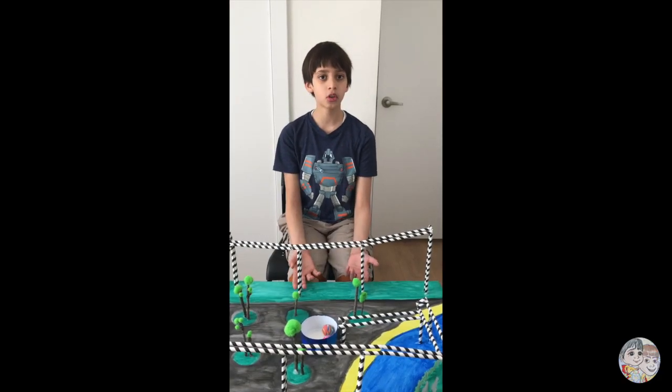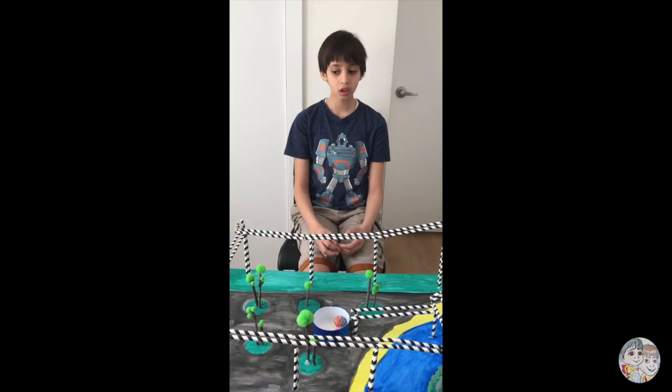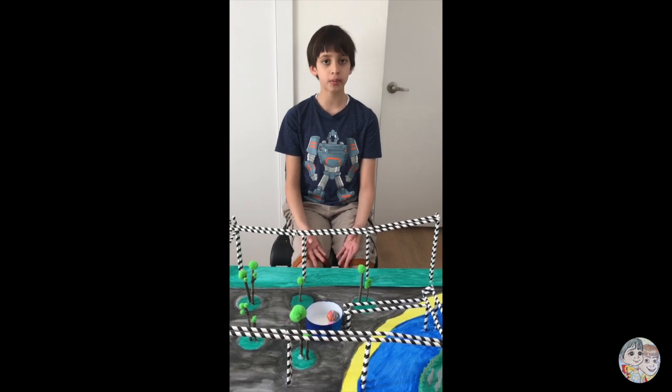This is my straw roller coaster. I used paper straws, hot glue, and a foam board to make it.